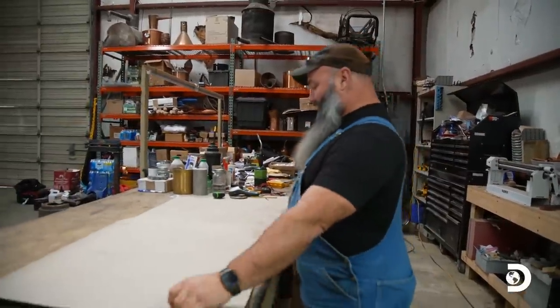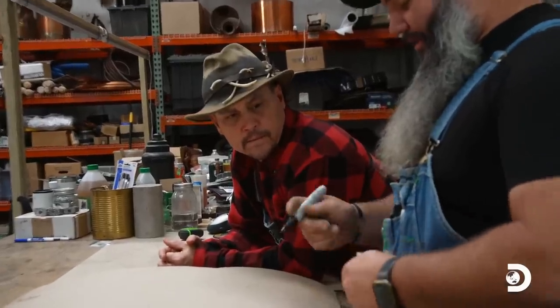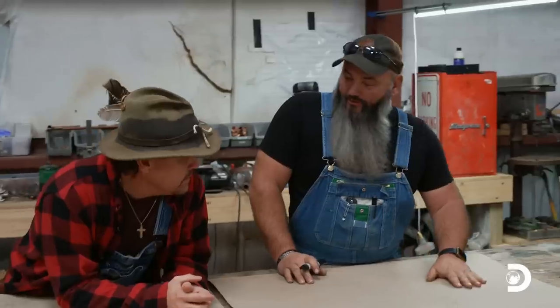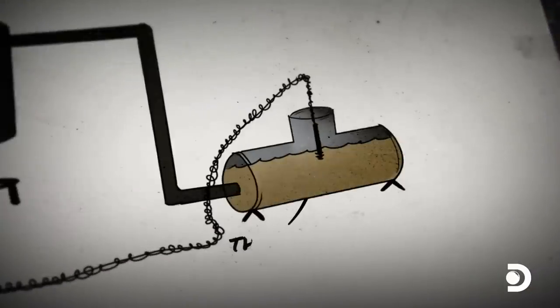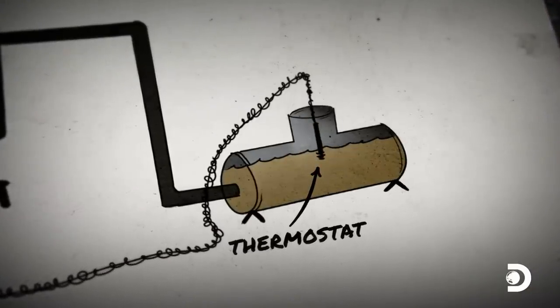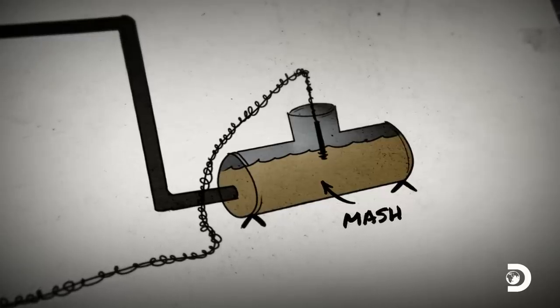Yeast prefers a certain type of temperature. If it gets down below 60 degrees, it's just gonna go dormant, go to sleep on you. So my idea is we're gonna take a thermostat and we're actually gonna power a control box. It'll actually cut the gas off and on. Jerry's plan is to use a salvaged thermostat to make an automated heating system that will keep mash at an optimal temperature for fermentation.